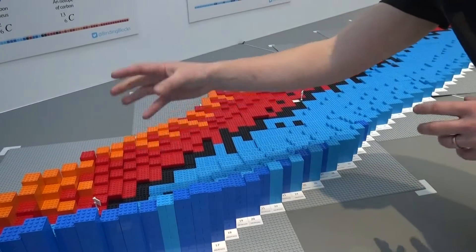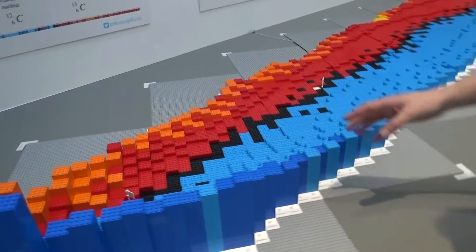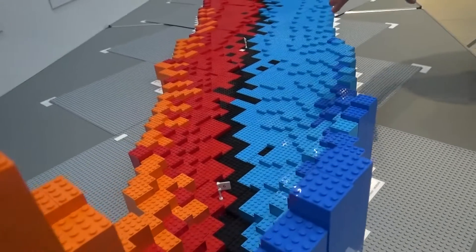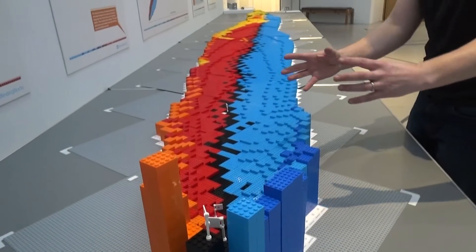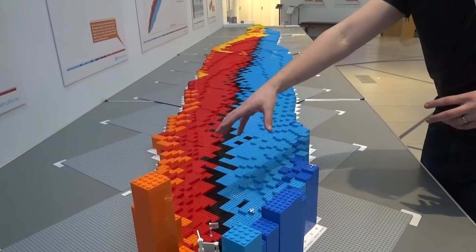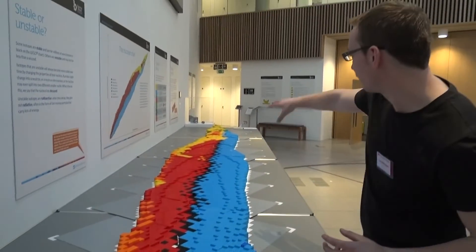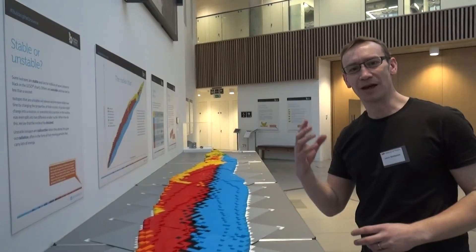This is actually called the valley of nuclear stability, so you might hear that phrase. And what we can see is there are loads of different colours. Light nuclei are in a kind of light blue or a red colour, and this is for beta decay. So light things tend to give out electrons, whereas at the far end, we've got the yellow, which is alpha emission.